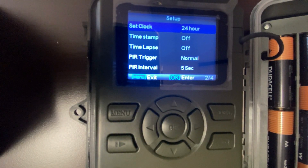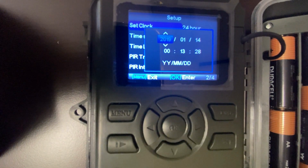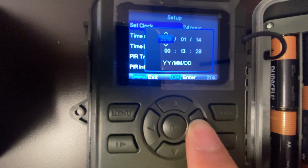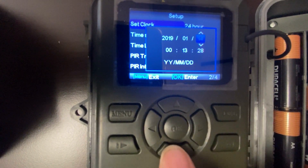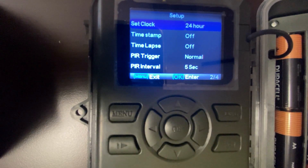Set clock allows you to change the camera date and time. Press OK to enter, use the left and right arrows to select the option you want to change, and use up and down to change it. Press OK when you want to save.